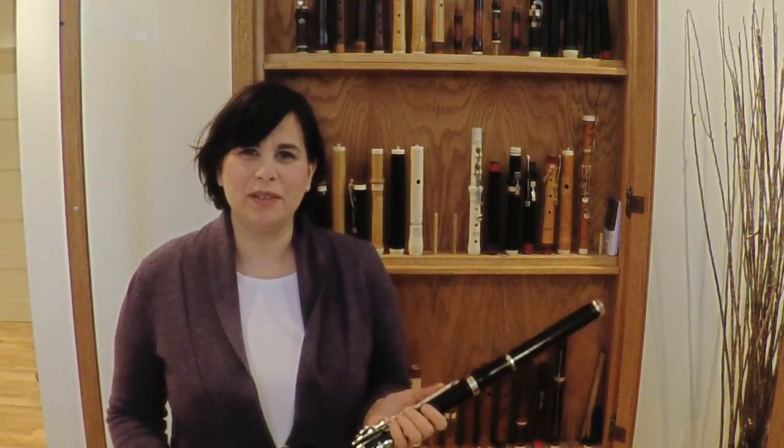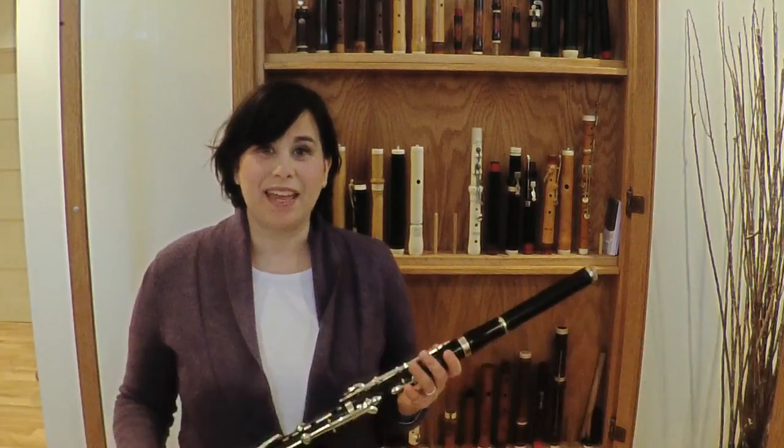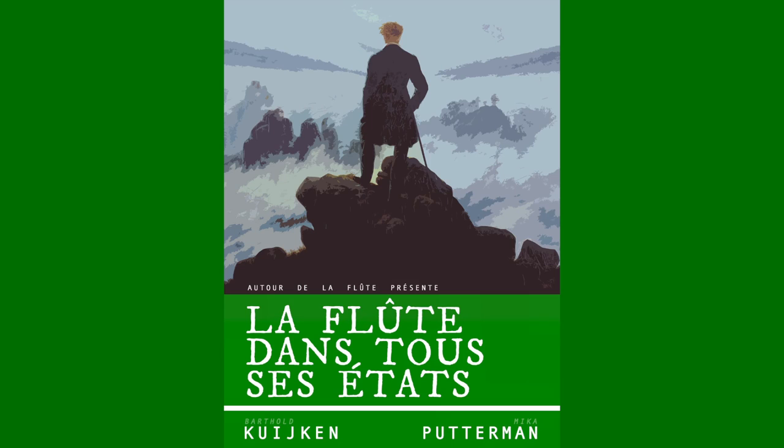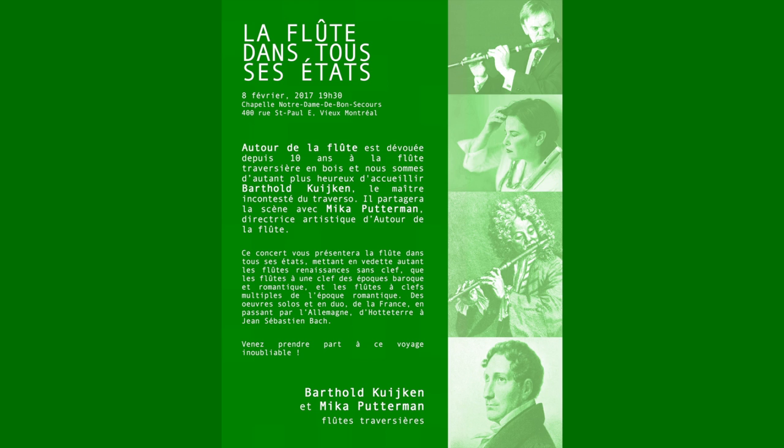For more information, please visit Autourdelafrique.com. Thanks for watching and stay tuned for more episodes and more flutes! We'll see you next time!